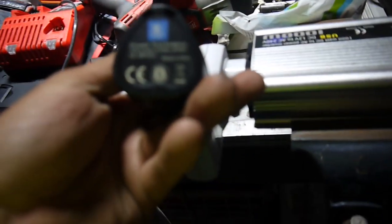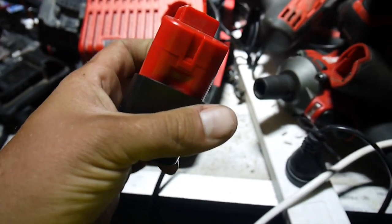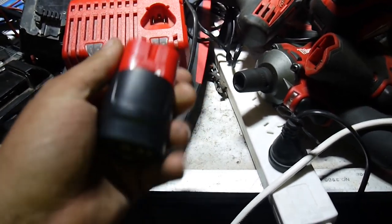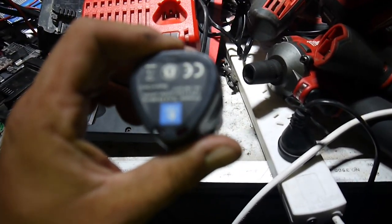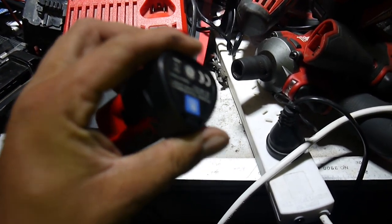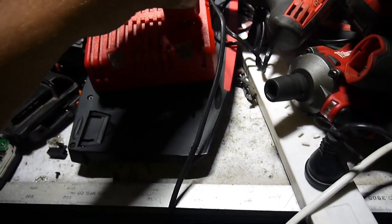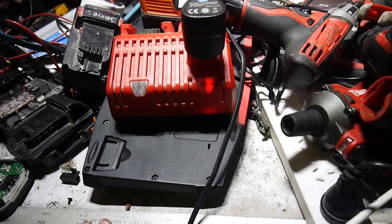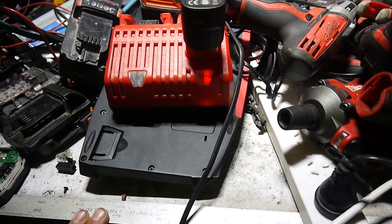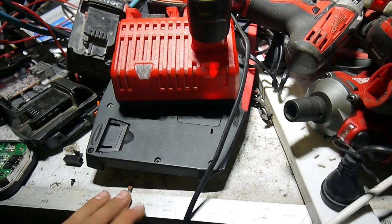We're going to pull this apart and have a look inside and see why it's so rubbish. I bought this one off Banggood and I really don't recommend buying knockoff batteries - every knockoff battery I've ever bought has been a spud of a thing. No good. It's an M12, two amp hour supposedly. The only thing it went okay in was the jacket. It comes up and either says it's charged when it's not. I think this is the only charger that it liked - it doesn't like the rapid chargers at all, they get upset with it.